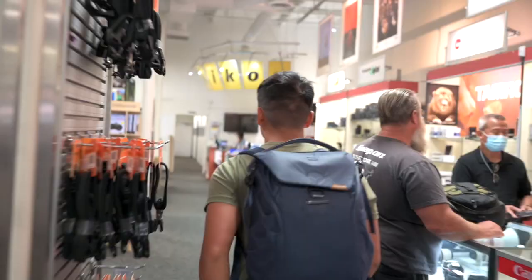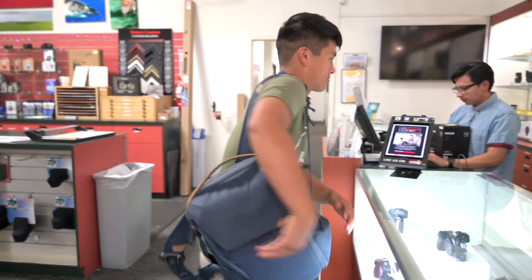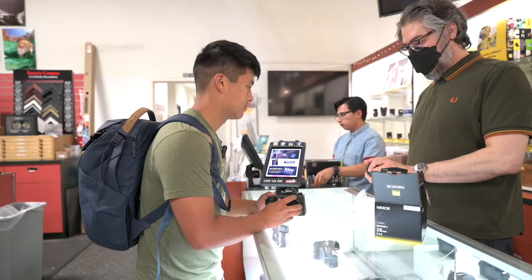Dude, have you seen the tote bag? I want the tote. Dude, look at that. Dude, look. They have a Zen 9. I have a lens on hold. Can I try it real quick? Yeah, sure. Oh, it's so small.